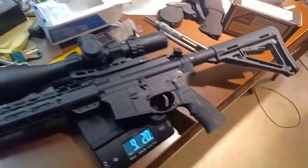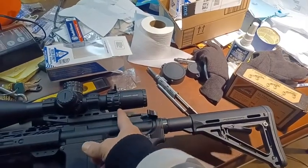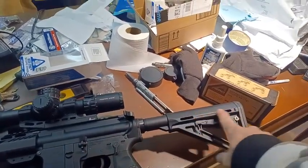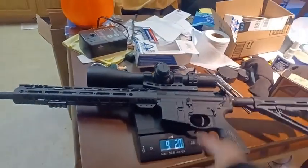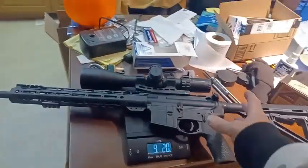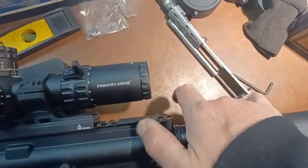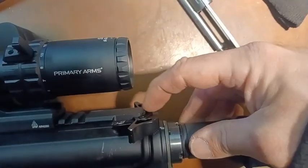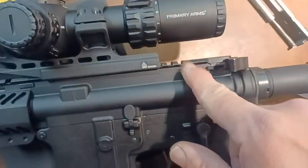One thing I did is I had to move the scope a little further back, because I found I had to extend the stock out a lot to get the eye relief. It actually has very generous eye relief, so you can be just a little bit forward and still get a good sight picture.